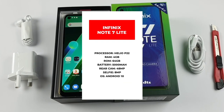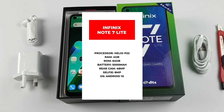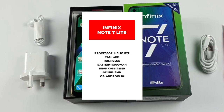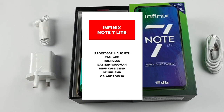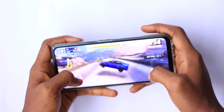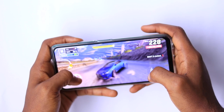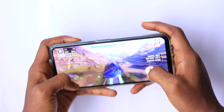The Infinix Note 7 Lite is powered by the MediaTek Helio P22 chip. Even though it's supposed to be far from impressive, I am unfortunately impressed by the performance of the Note 7 Lite. The Helio P22, manufactured on a 12nm process, has proved to be a decent chip and gets the job done. The Note 7 Lite comes with 4GB of RAM and 64GB internal storage. On a positive note, the phone runs quite cool — it handles videos very well and unless it's gaming, you will have no problem with heating. Gaming is very possible and apart from some hitches and stutters here and there, everything works fine.